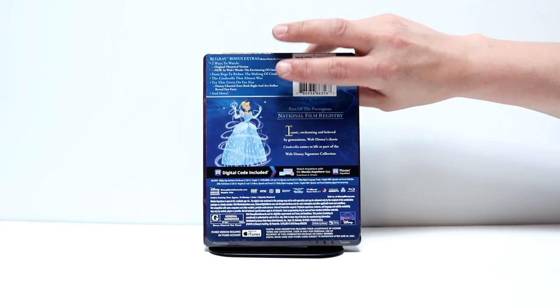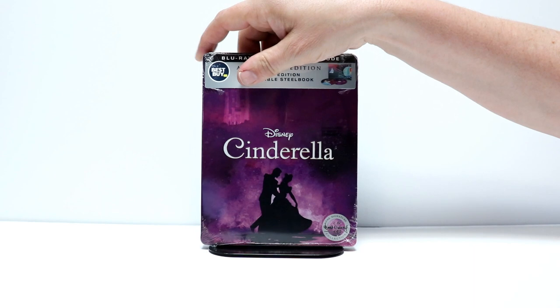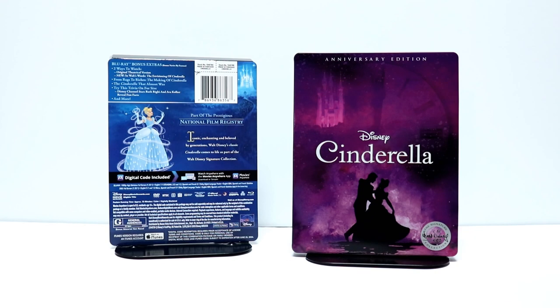I'm going to go ahead and remove the wrapper off of this and we'll take a closer look at the Steelbook. Okay, I've got the wrapper off.